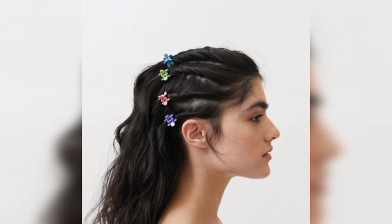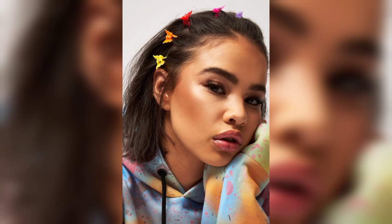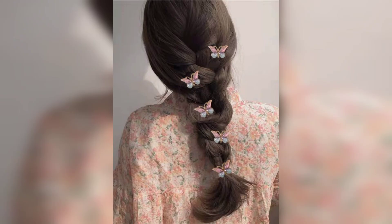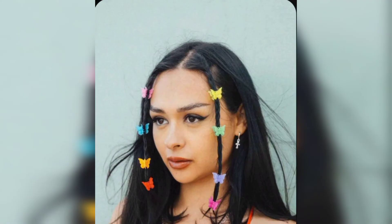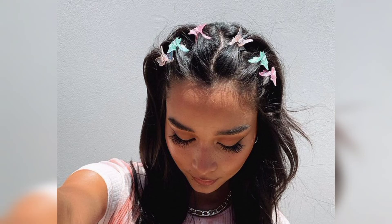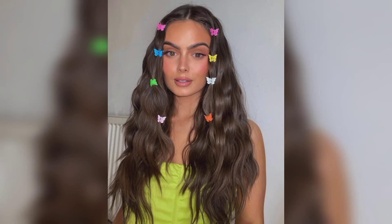Dry your hair using a concentrator nozzle for a smooth result. Follow with a styling tool to create a triangle shape on each side of your middle part. Use a styling product for strong hold, tie with an elastic, and repeat on the other side. Grab small sections of hair from each ponytail and wrap it around the base — use hair grips if needed. Apply a small amount of pomade with an edge brush or toothbrush to smooth any baby hairs. Finish with some smoothing serum and a dash of shine spray, then attach an oversized butterfly clip near the base of each ponytail.